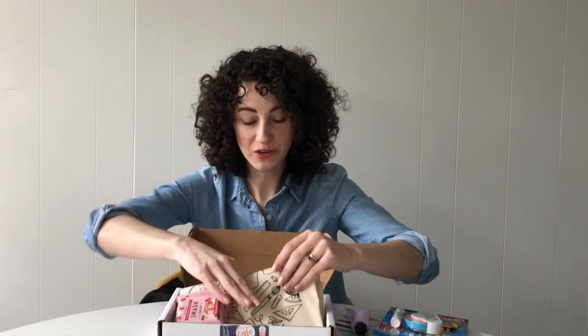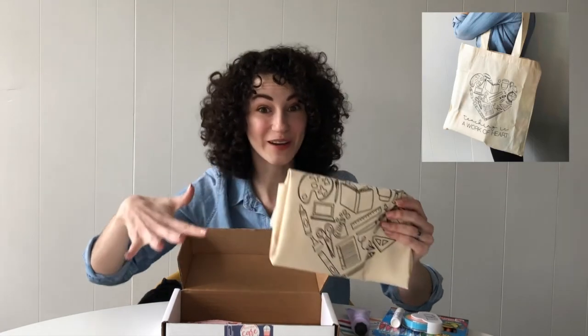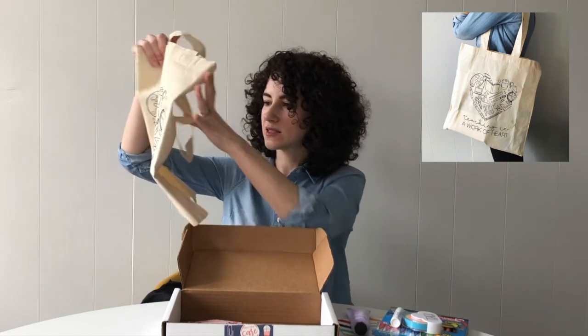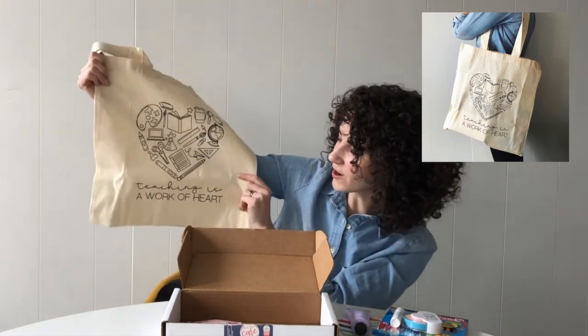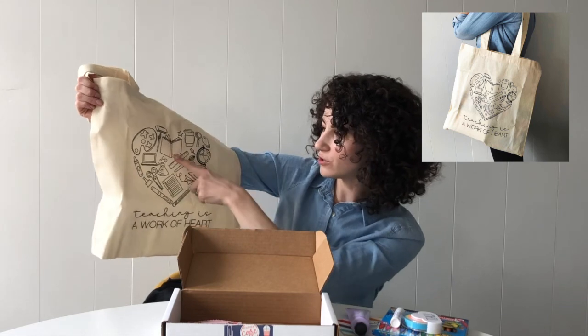Before I show you this month's treat, I'll show you what's at the bottom of this month's crate. There's no crinkle paper this month because it's a super full box, and in its place is a cotton tote bag. It says 'Teaching is a Work of Heart' and it has this heart made of super cute school doodles.